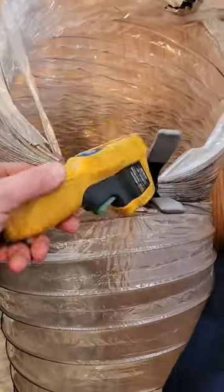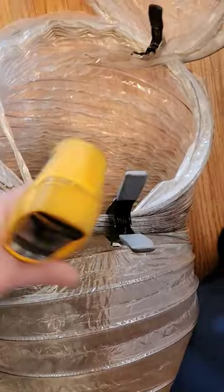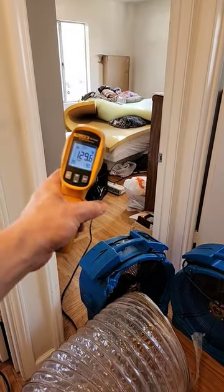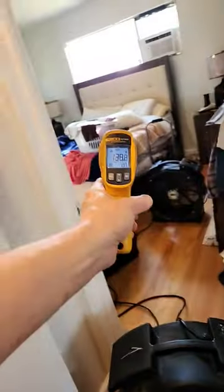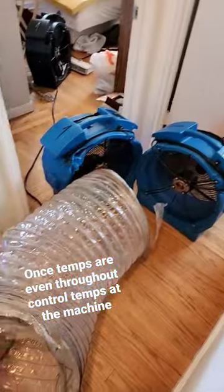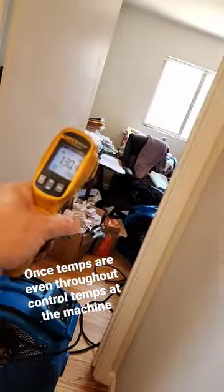I can adjust this duct clamp here — I can close it off or keep it more open to heat this area more or that area more. Right now we're at 130 degrees in that room, about 130 in there as well, so this is pretty well set up.